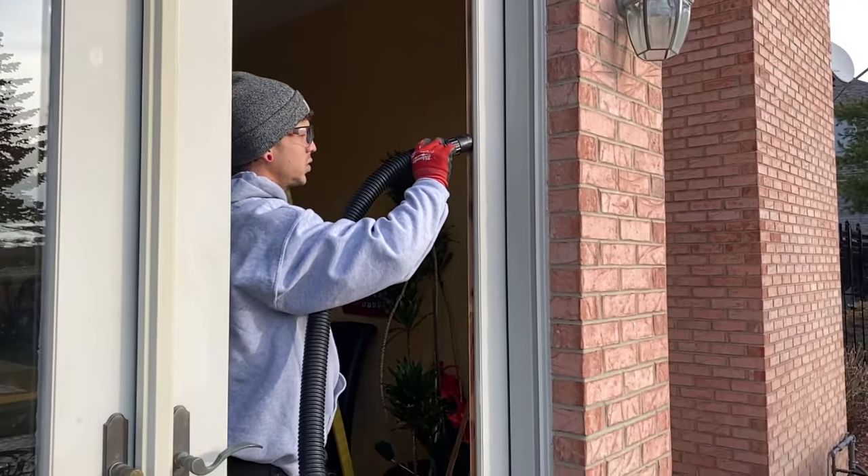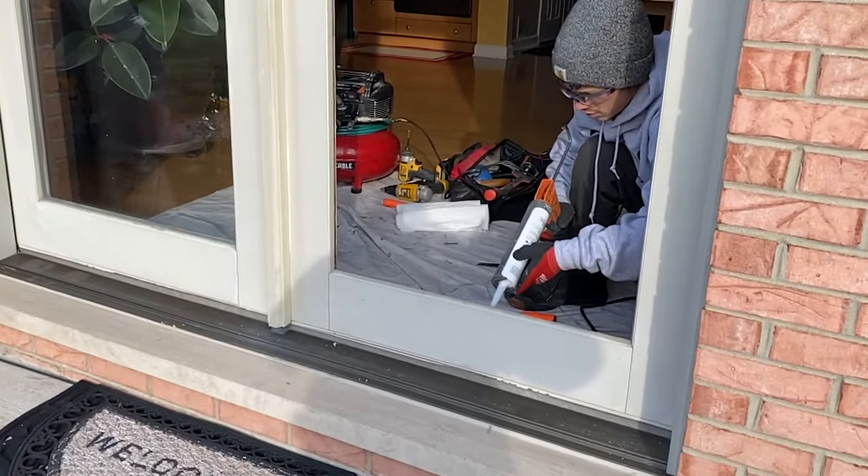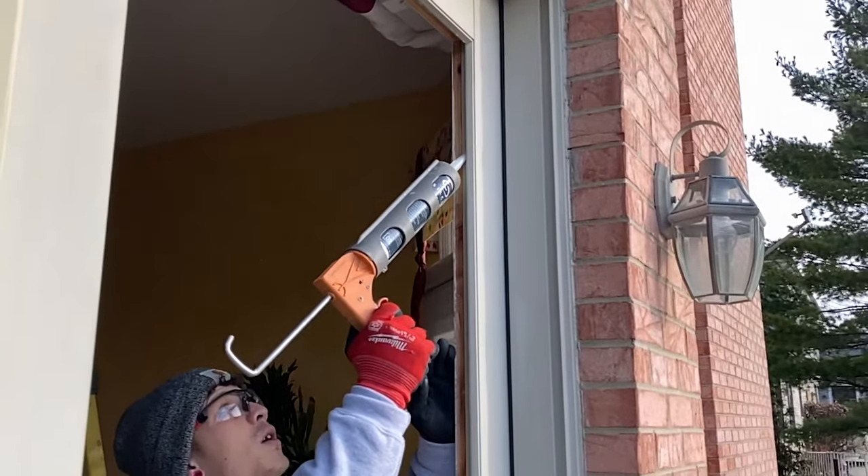So let's start cutting the glue. The next step is to put some silicone sealer on the inside part of the frame so it can secure the glass into the frame.